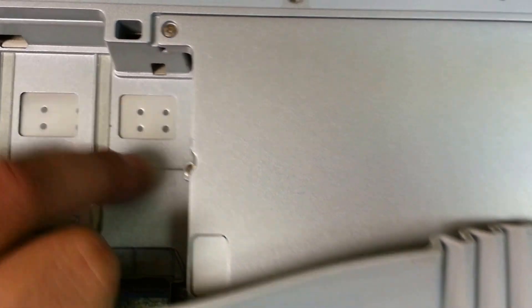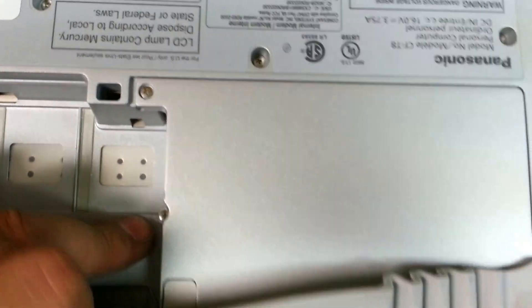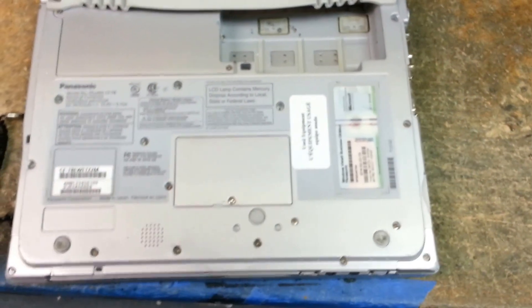Underneath there's one screw there — a total of three screws, one under here and here, that hold the hard drive cover. Then you remove the hard drive very carefully. If you're looking at the unit, we're going to be looking at it this way.